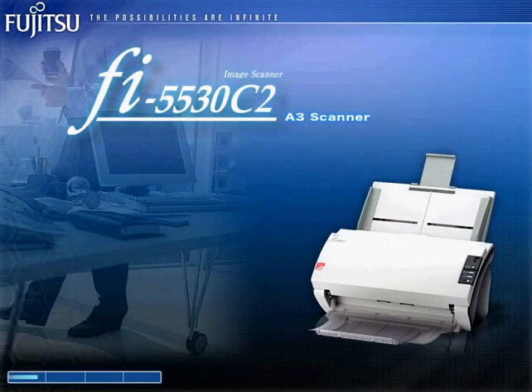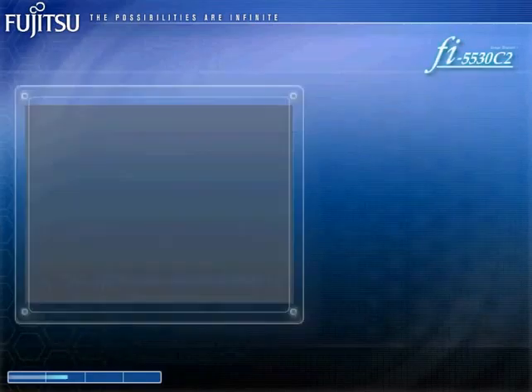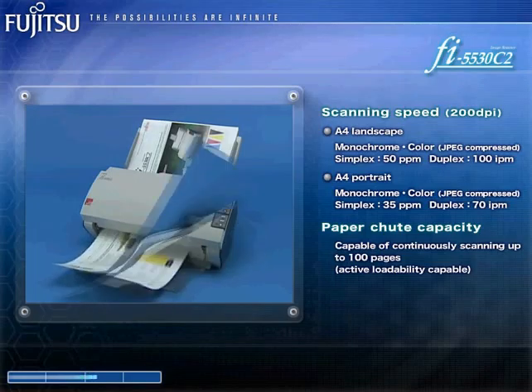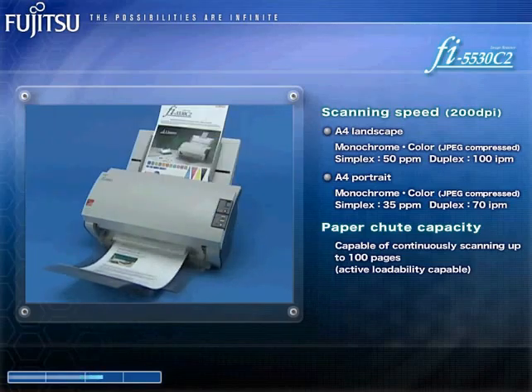The Fi5530C2 is a compact duplex color A3 ADF scanner that offers the best cost performance in its class. This 100-page continuous feeding capable scanner is able to scan 50 color and monochrome double-sided A4 pages a minute in landscape, or 35 color and monochrome double-sided A4 pages a minute in portrait.